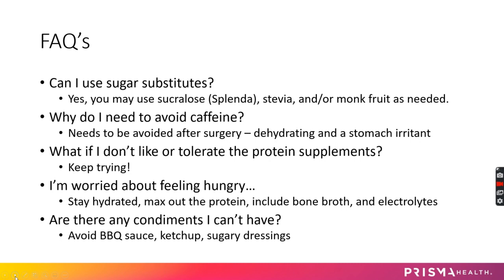Some common questions I get: on sugar substitutes — yes, you can use things like Splenda, stevia, and monk fruit. Just no honey, no sugar, but sugar substitutes are fine.